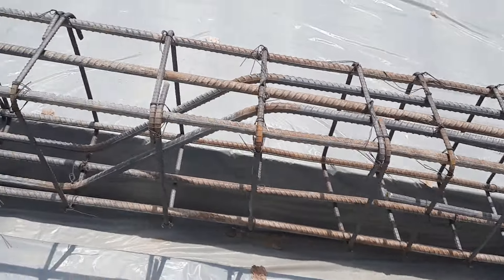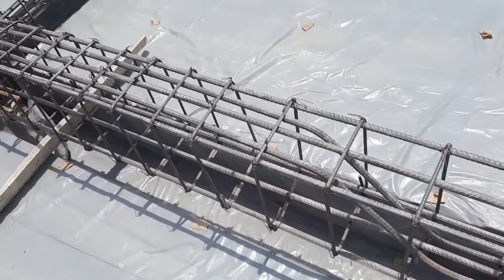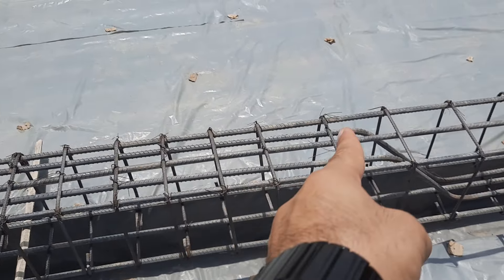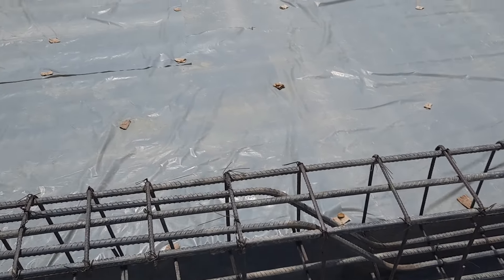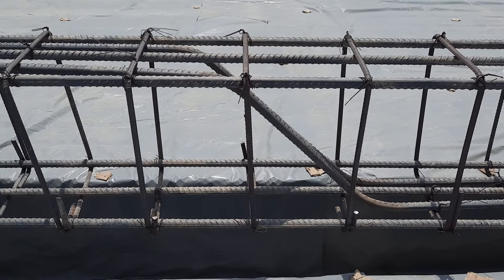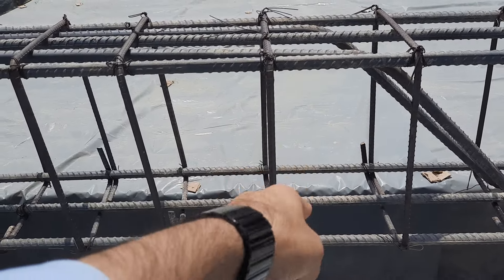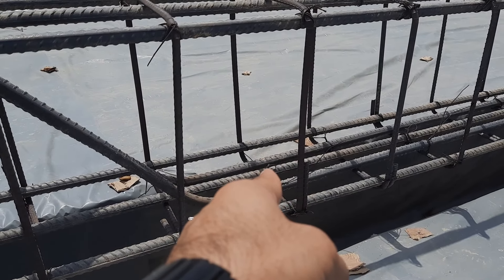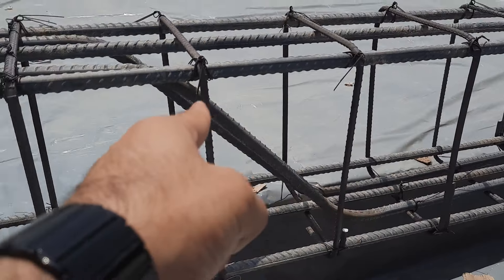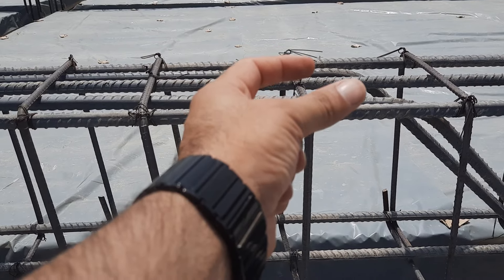Now let me show you the other bent-up bar at the other end, also at a distance of L/4 — five feet. You can see the two steel rods are bent, which is called crank bar or bent-up bar. After the bent-up bar or crank bar, we have five steel rods. When we bend the bar at the top, we have five steel rods at the top, so the section is opposite of each other.